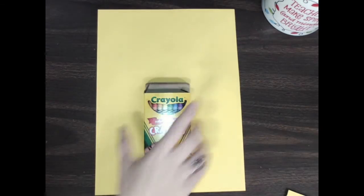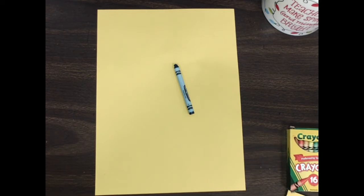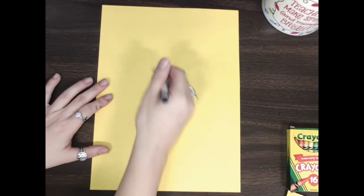I want you to get a dark colored crayon. I don't have black but I do have the color blue, and that might work just fine. But if you have the color black, go ahead — actually there we go, I got black. Now I'm going to write my name.